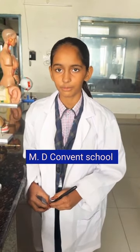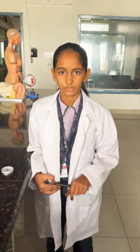Hello friends, my name is Ritika. I read in 6th class. My school name is MD Comment School, Jojo Kool. Today I want to give you some information about a magnetic compass. So let's start.